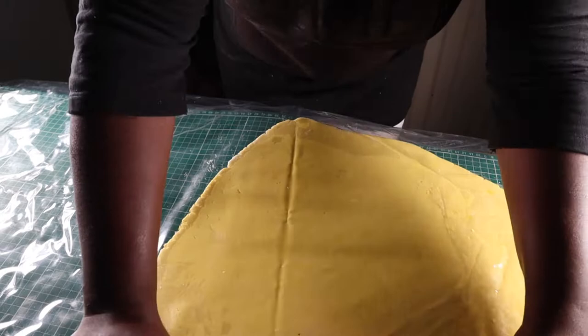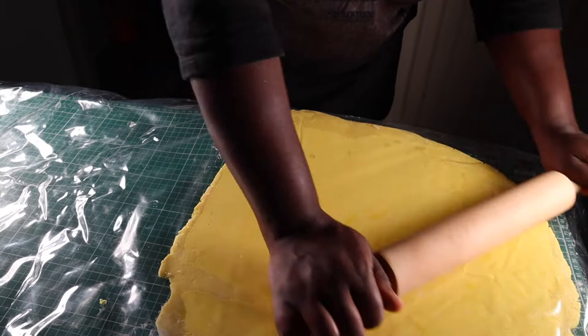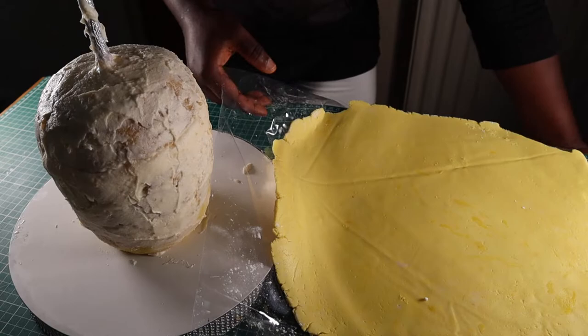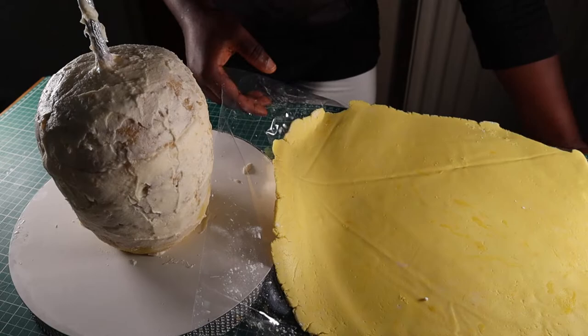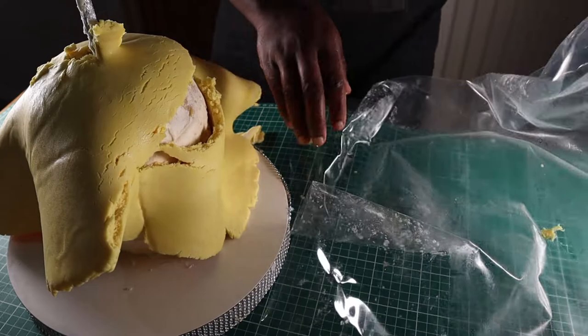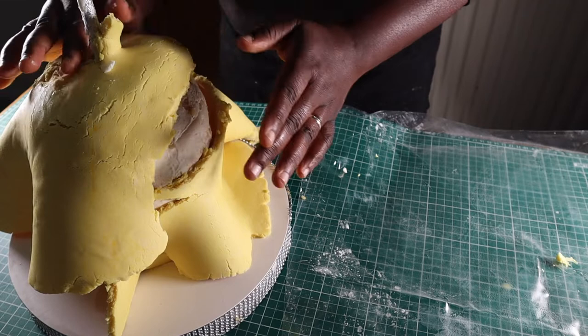Moving on, I colored and rolled out some yellow modeling chocolate. The weather was a bit warm so the chocolate was acting out — that's why I used the mat. Because it was still soft, I decided to leave it to firm up before covering the cake, and that was a big mistake. Wait for the disaster — it's ripped in different places! I should have covered it in portions instead of as a whole, especially because of the protruding threaded rod.